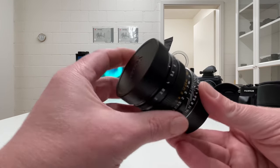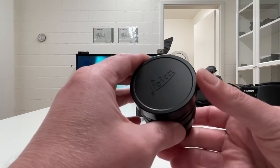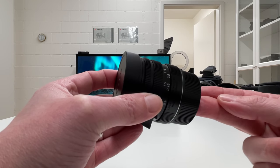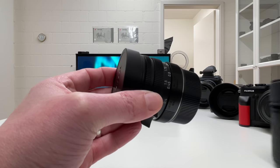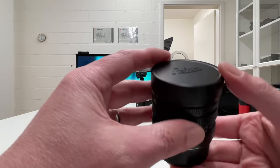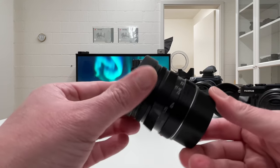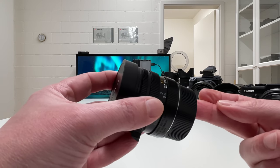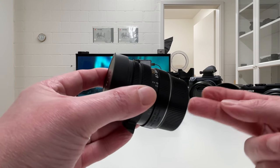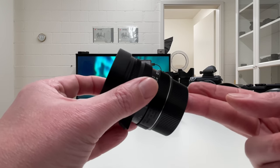This is the brand new Apo-Summicron M 35mm f2.0, and this lens is the first of its kind for two major reasons which I will explain in the course of the video. We are going to mount that lens on my Leica M10R and I will explain all the details. We'll do a few experiments to illustrate what this lens is capable of, and you will learn why this might be one of the best lenses for street photography and maybe the only lens you need for the Leica M system.